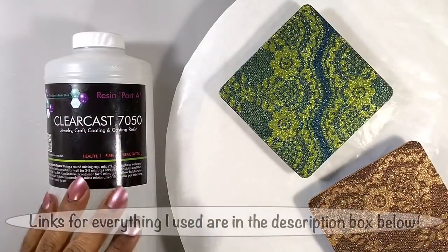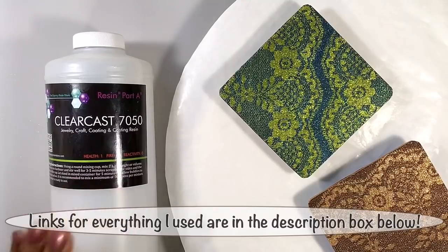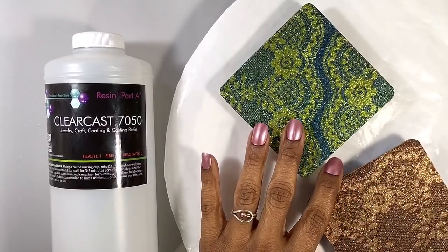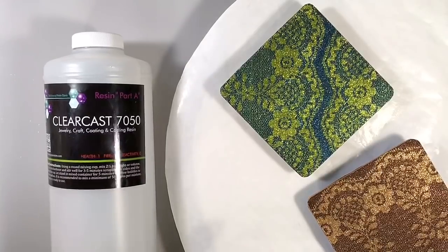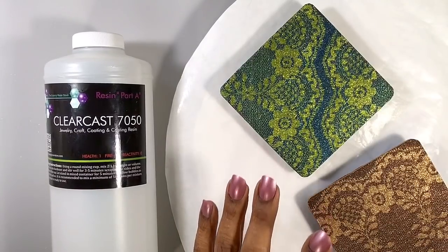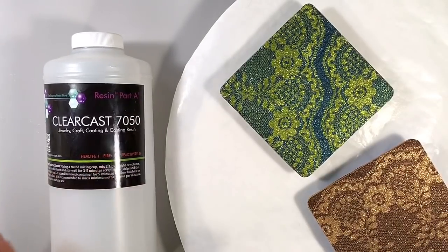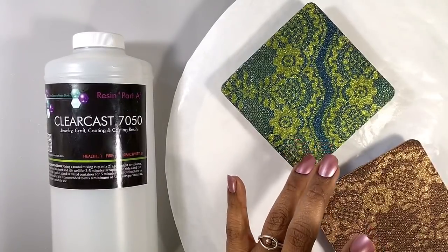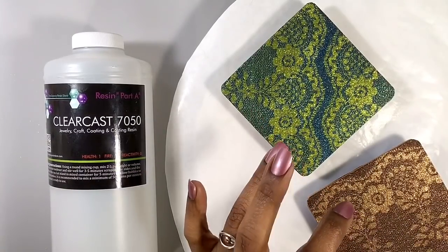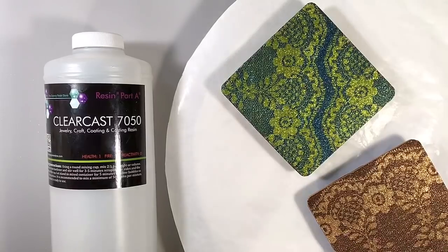For my resin, I'm going to use my favorite Clear Cast 7050. I want a resin that's going to cure rock hard, be scratch resistant, and have a super shiny finish to really highlight this beautiful glitter. I think the marriage of these two is going to be lovely. I also want something that's going to cure fairly quickly because I'm really impatient. I need about an ounce for this because these are four by four coasters — four times four is 16, I have two of them, that's 32. So that's 32 milliliters of resin. An ounce is 30 milliliters, I can probably get by with an ounce.